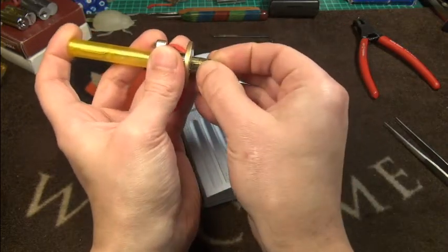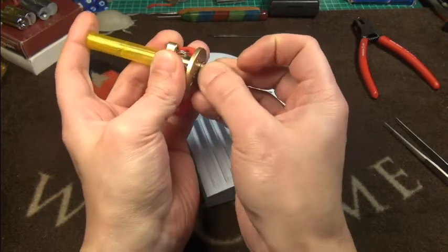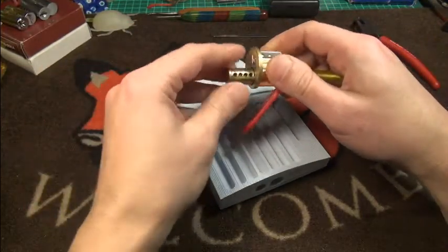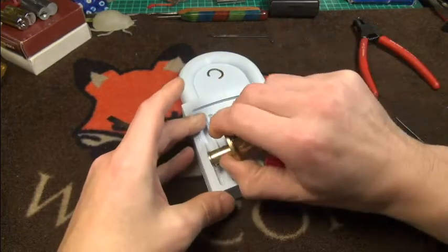It doesn't happen too often nowadays that I mess something like this completely, but it happens. Let's dump out the key pins.